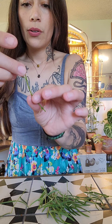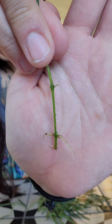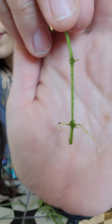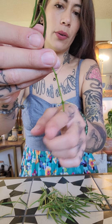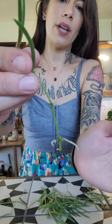I'll show you some good examples. Here's one that has roots at the node, at the other node, and at the bottom — so that's a good one. When I know it's okay to transfer from water to soil, it doesn't really matter as long as the root is about a quarter inch to half inch or an inch. As long as there is a root that is starting to establish, then you're set.